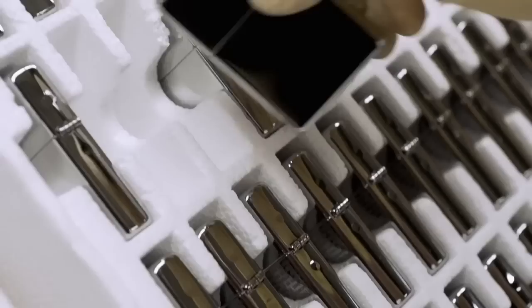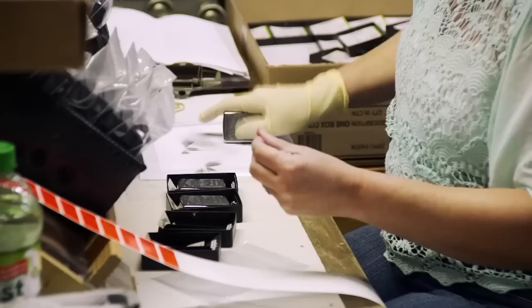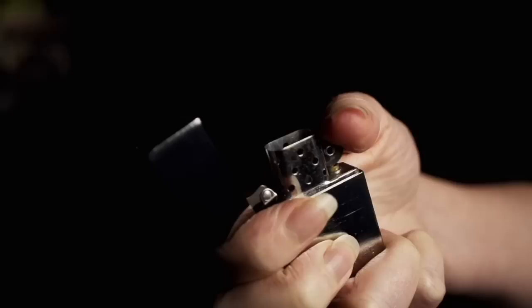Going one step further, Zippo can customize your case with anything from initials to elaborate designs. There are thousands of different images that we put on the outside of a Zippo. Catering to every whim or desire, the finished lighters are boxed up and sent around the world. When you think about a person carrying that same Zippo through the good times and the bad times, it's kind of a friend that you have for a lifetime.